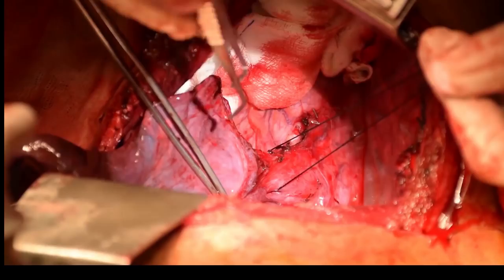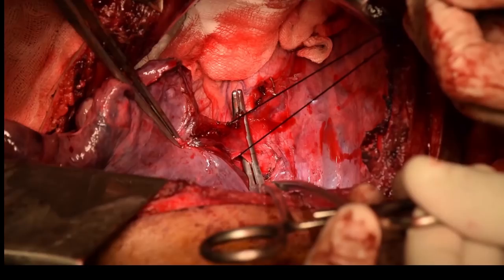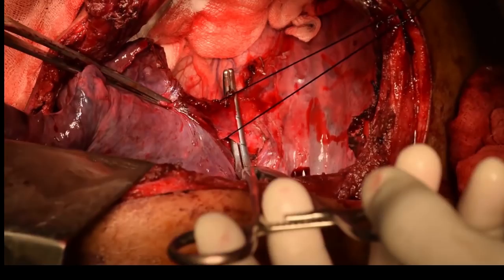The inferior pulmonary vein was then isolated. You can see it is very dilated because a huge amount of blood was going directly into it. The inferior pulmonary vein was clamped, divided, and repaired with 6-0 Prolene continuous suture.